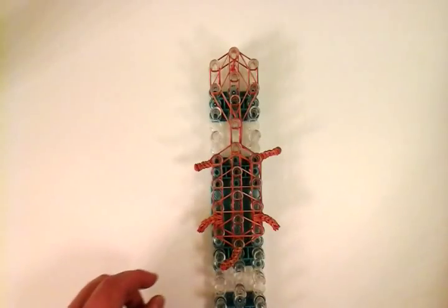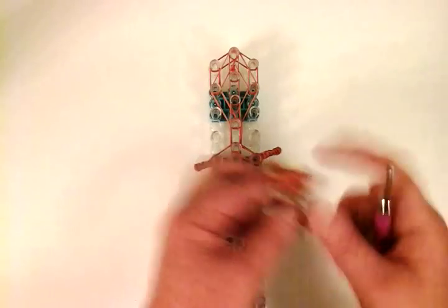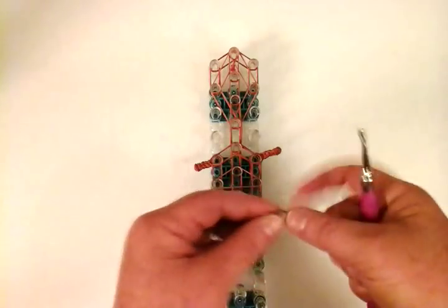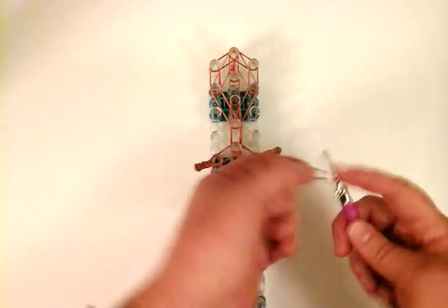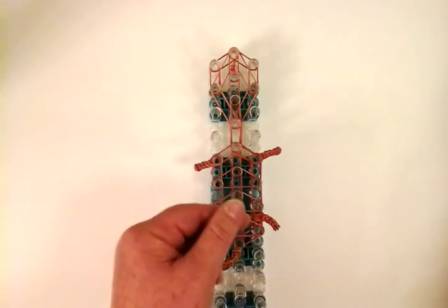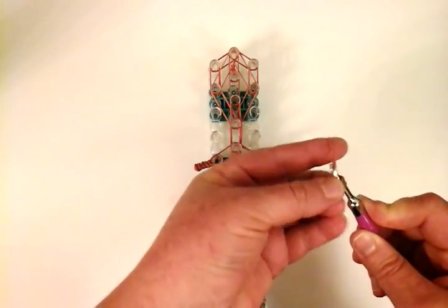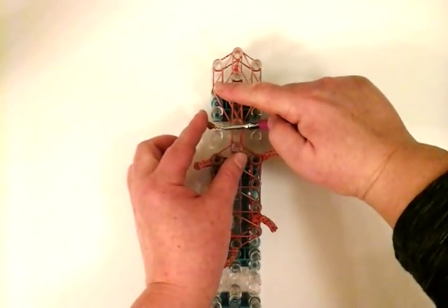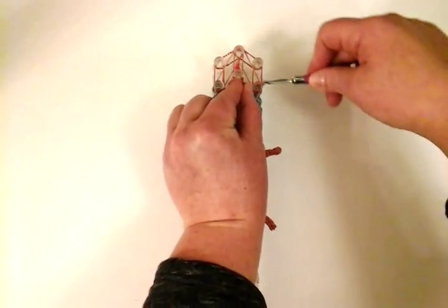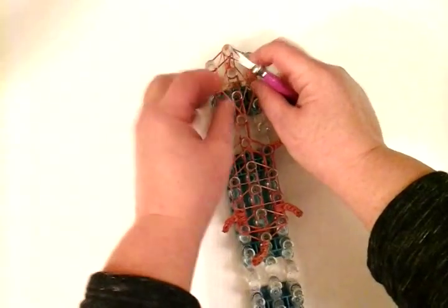Now we're going to work on the nose. I'm using the Camo Pack Tan so it comes out a little more pronounced. It's a single, wrapped four times around: one, two, three, four. Then take a caramel, slide that on there, and place it connecting these two pins.